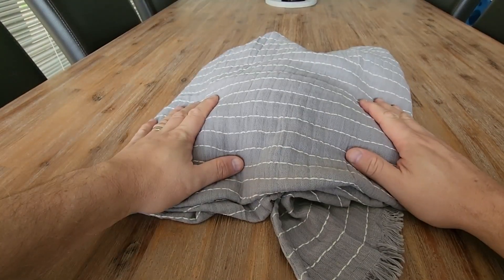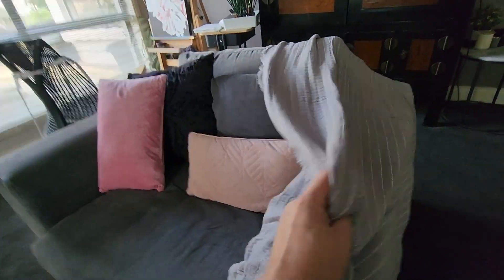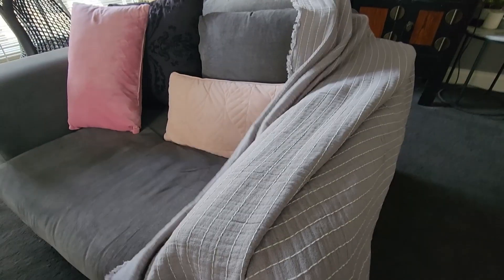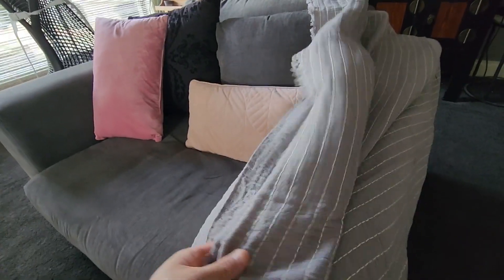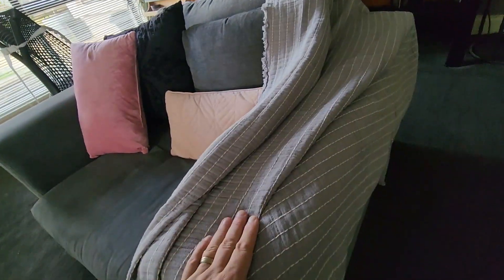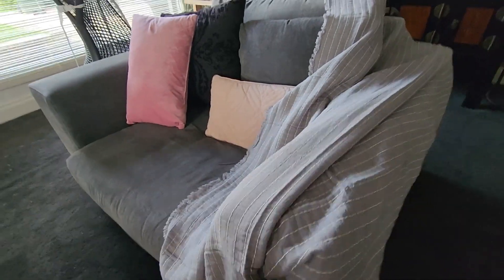Okay, let's go have a look at what it looks like on the lounge as a throw. As you can see, that matches in really nicely to our lounge as a nice throw rug or throw blanket. I think if you are just feeling a little bit cold — it's not too thick, you just want something to keep the cool off — having something like a muslin blanket is really nice for that. I really like the quality and the feel of this muslin blanket as well. Muslin blanket from Bedshore — highly recommended.